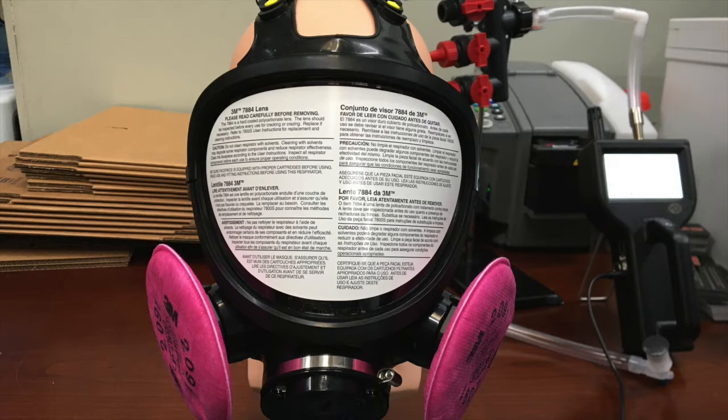You can definitely see the increase in quality in this mask and the reason for the price point being two to three times higher than the 6800 mask, for example.